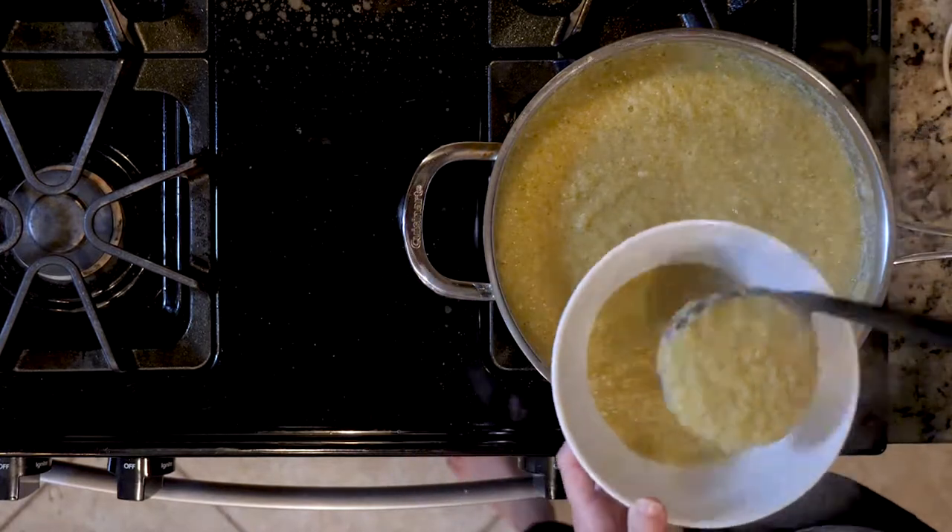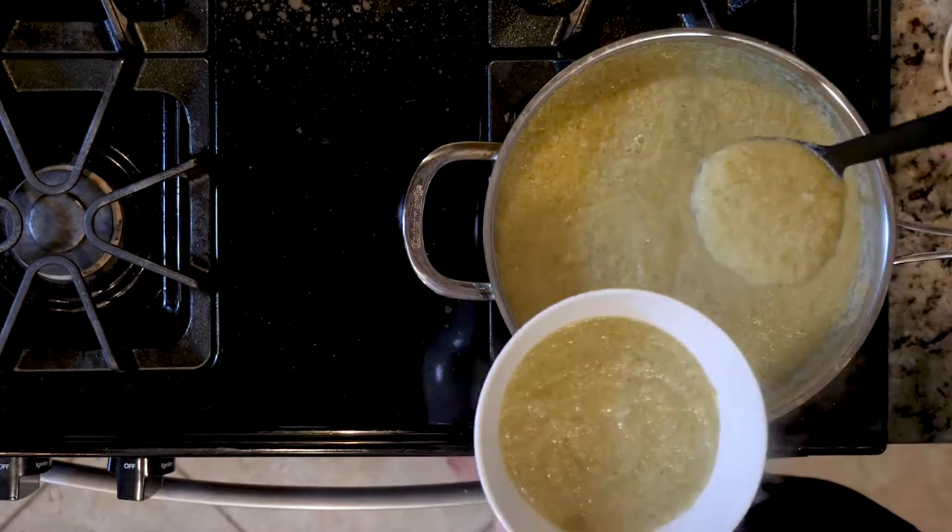Spoon some soup into a bowl and sprinkle with a little salt and pepper. Grab a spoon and let's eat.